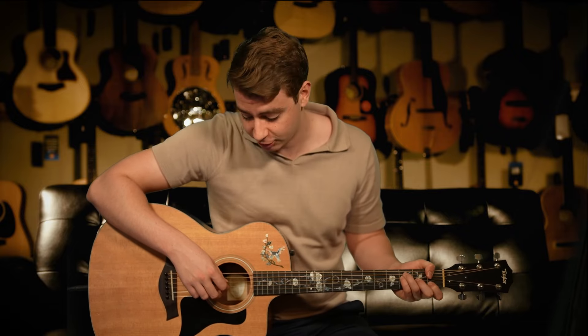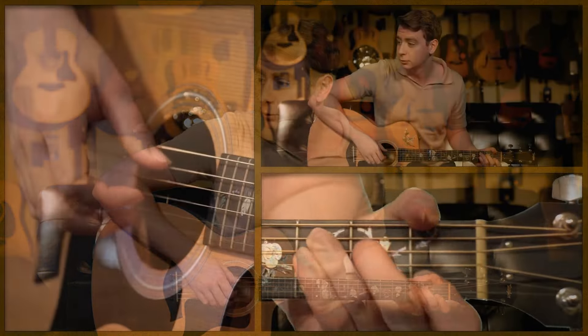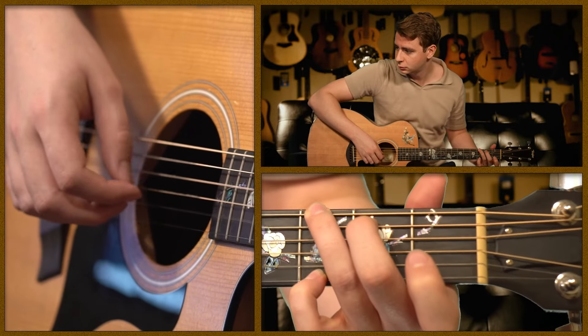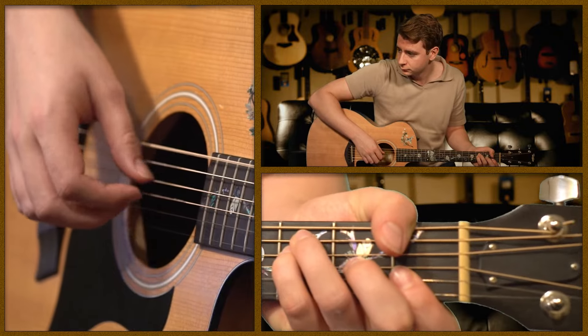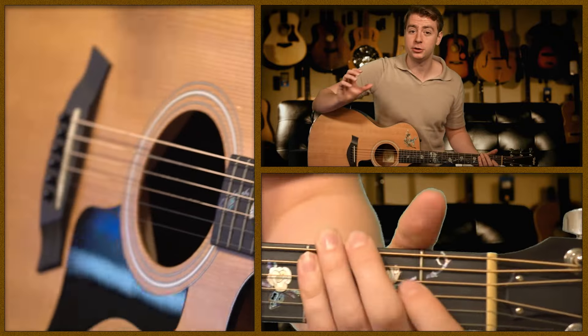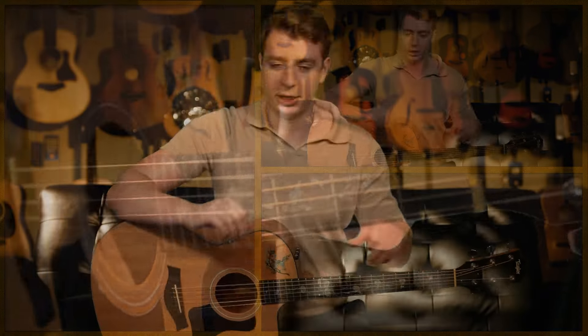You can get more complicated with Travis picking. You can add in your ring finger — this moves more into fingerstyle guitar, but it's just one of many ways you can make your Travis picking sound better.